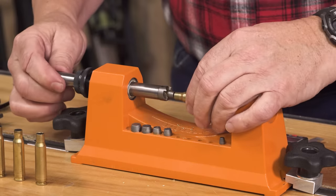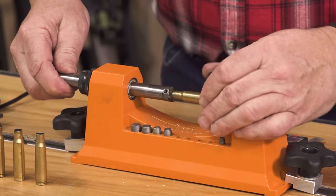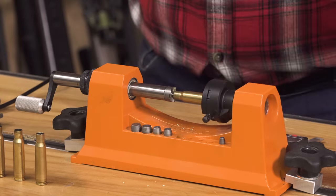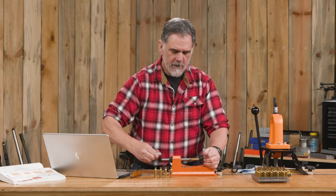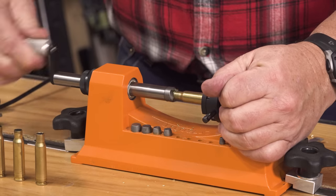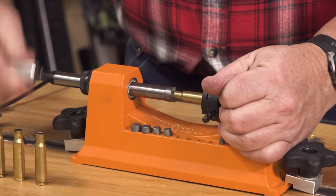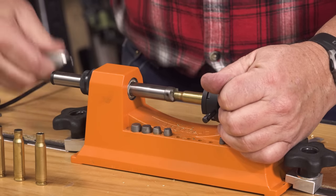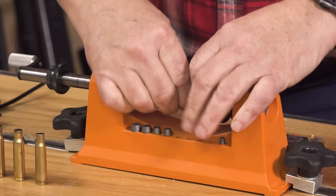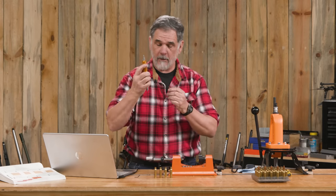And it goes — get the pilot in there. Something I've found over the years is that if I get all crazy and push hard on this, I can really make these cases vary in their overall length when I'm done. So I don't do that; I'll just take it nice and easy.